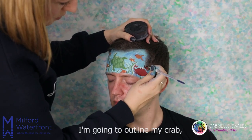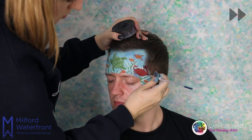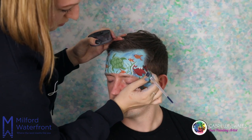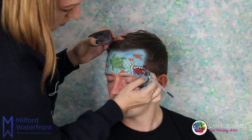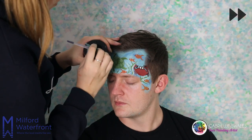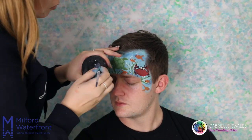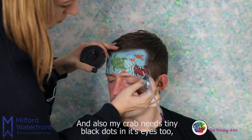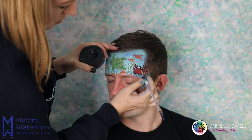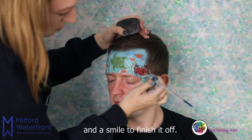I'm going to outline my crab. My crab also needs tiny black dots in its eyes, and a smile to finish it off.